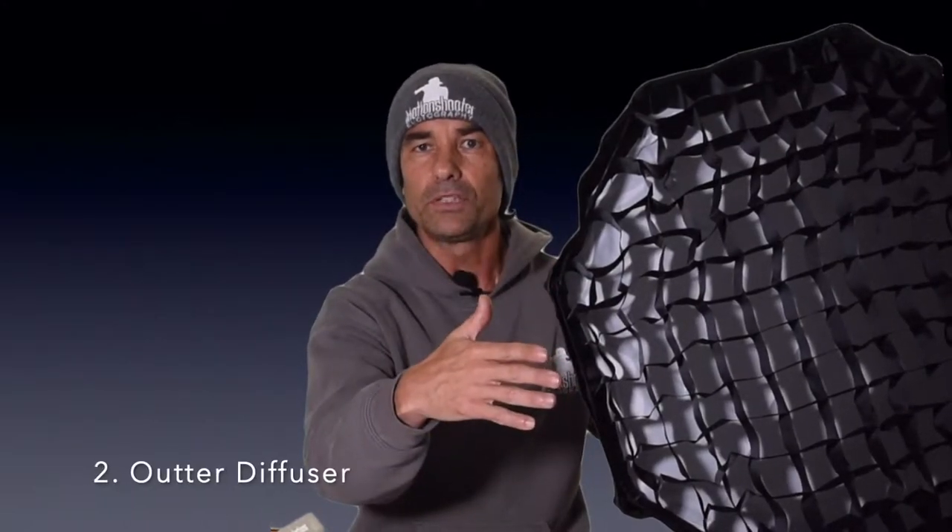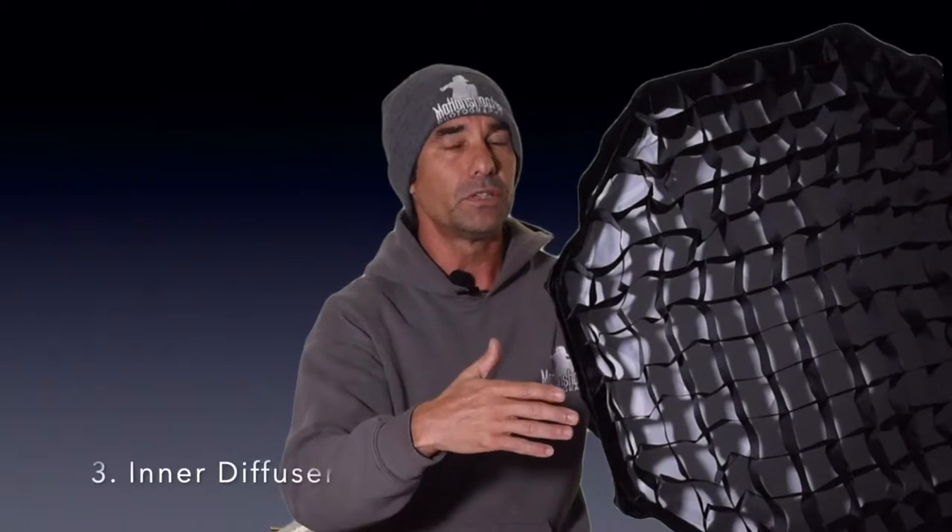What we've got is the Neewer collapsible umbrella. It comes in a carry case, which I really like, and right now I have all the accessories on it that it comes with — the grid, the bigger diffuser, an inner diffuser, and an inside baffle that covers the exact light. It's a 24-inch octagonal umbrella that collapses down and fits in a carrying case.